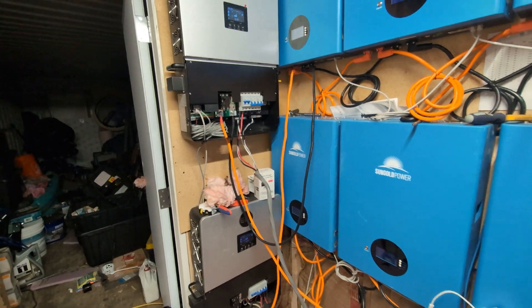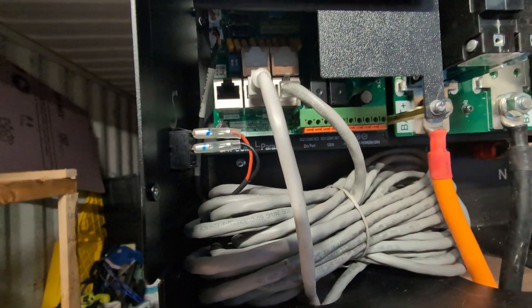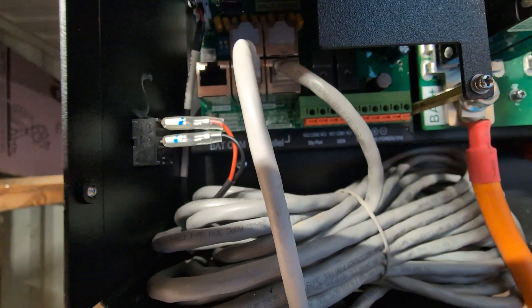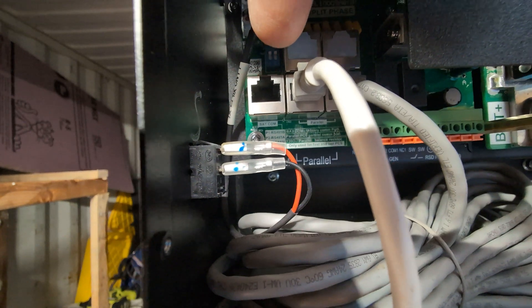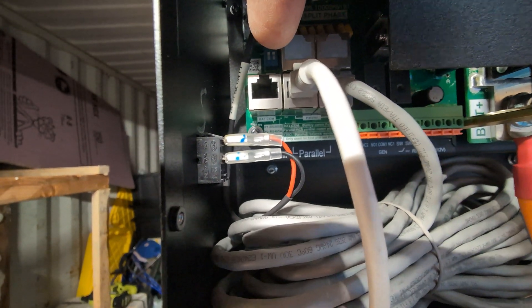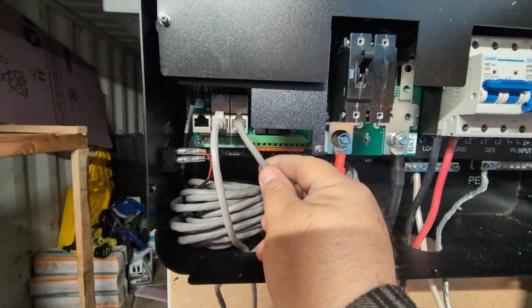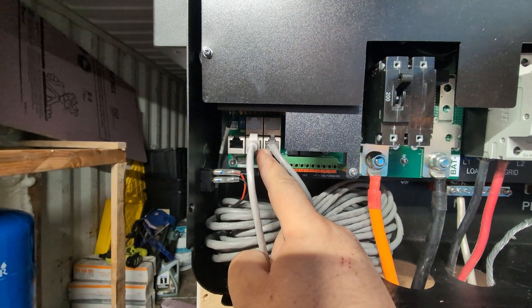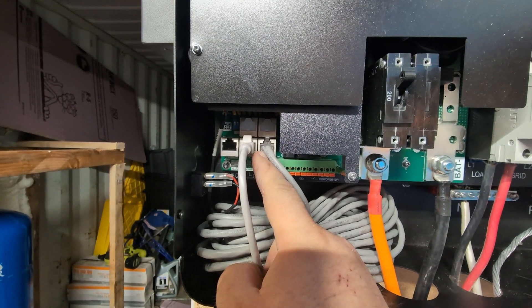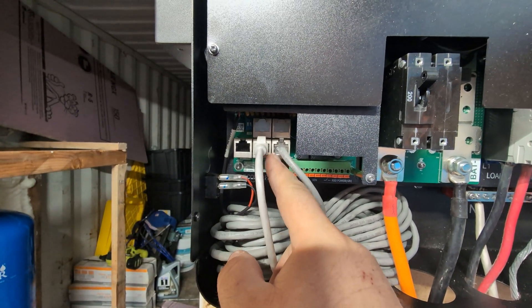With these inverters, it's actually pretty easy once you know what you're doing. If you're only running two, there's this little pad on both of them that needs to be straight up. Then you just need to run an Ethernet cable from slot one — I'm going to call this one slot one even though it's slot three. This is for the battery connection; these are for the parallel.